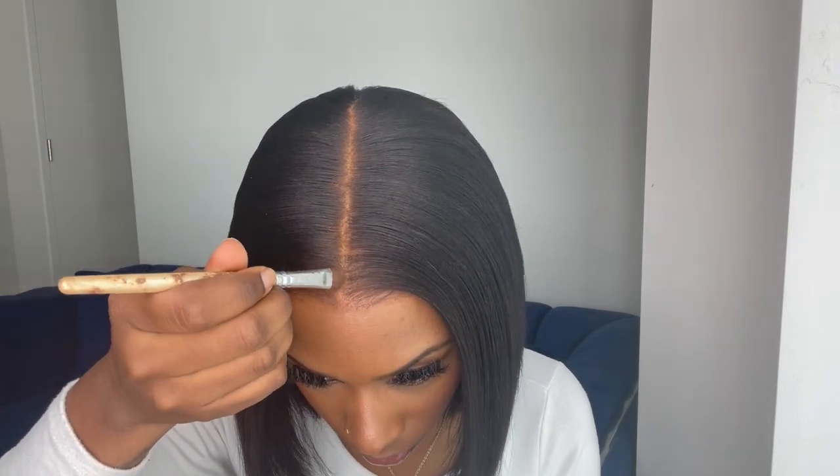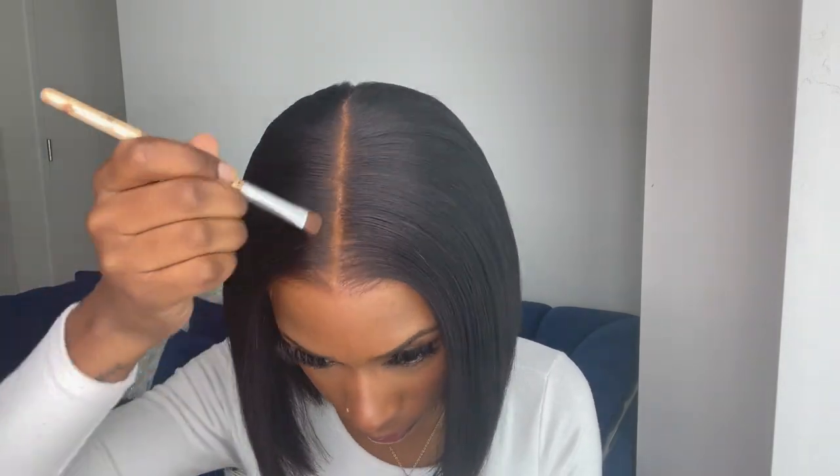Now to help my parting space look a little bit more like scalp, I'm going to go in again with that Maybelline Fit Me powder and apply some of that powder on top of the lace.